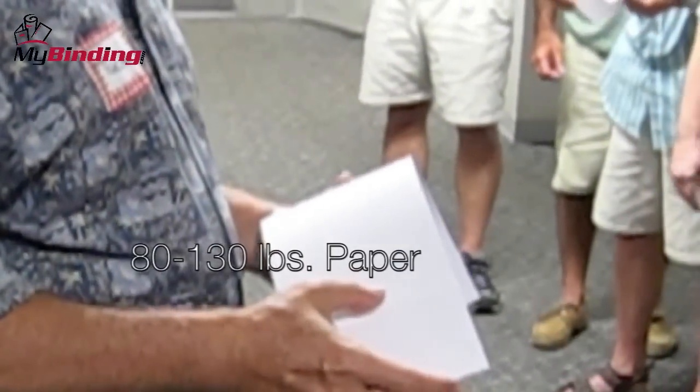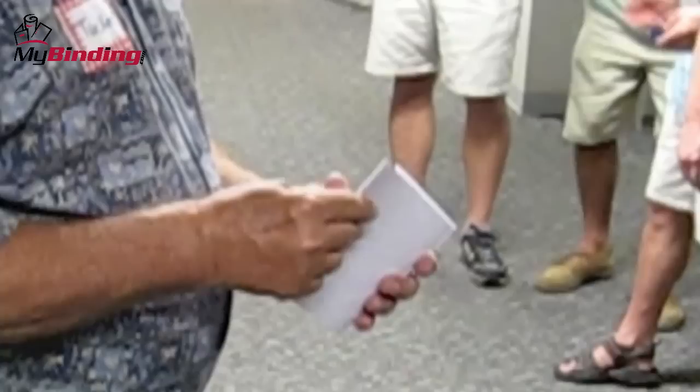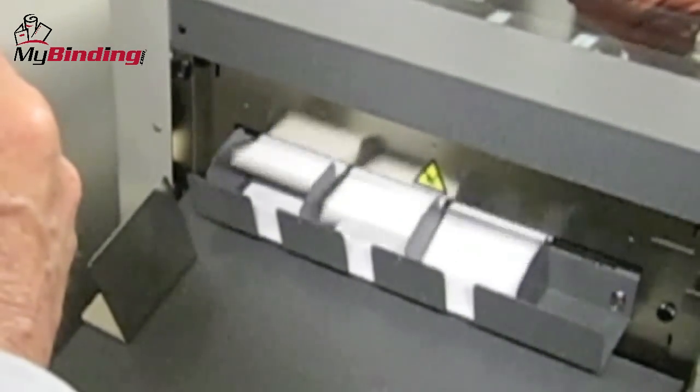It can handle paper weights of 80 to 130 pounds. The AeroCut comes with 83 pre-programmed cutting templates and has the ability to store up to 50 additional custom ones that you create for your work. It has an air suction feed system and air knife that eliminates marking and double feeds.